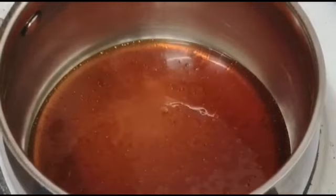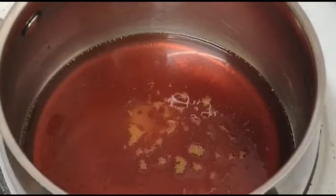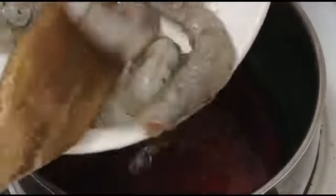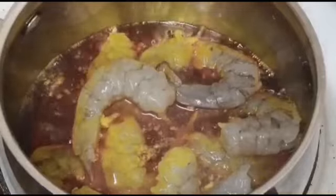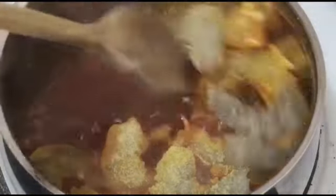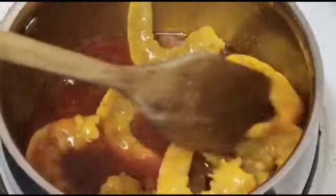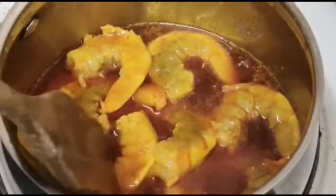First thing I'm going to do, I'm going to pour my palm oil — about that much. I'm going to add aromats. If you don't have aromats, you can use a seasoning cube. I'm going to leave this in the oil for about three to four minutes, because I don't want it to overcook.